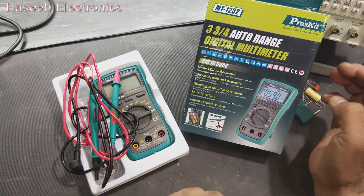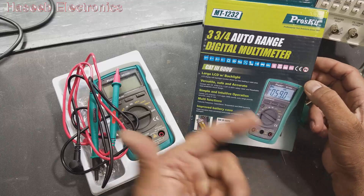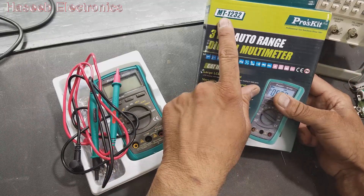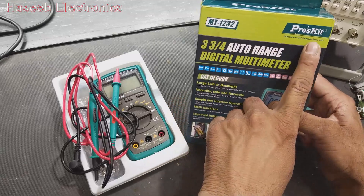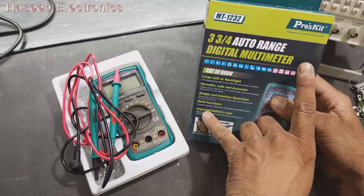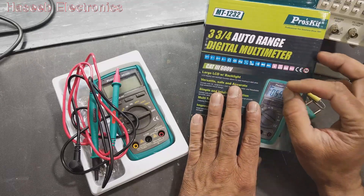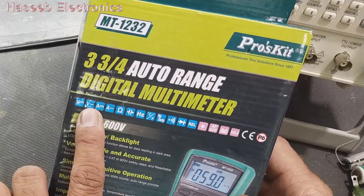Assalamu alaikum warahmatullahi wabarakatuh friends. Today I am going to make a review for a very useful multimeter, the MT1232 from Proskit. First of all, I am not promoting any product — I am just sharing my experience because I found it a very useful multimeter.